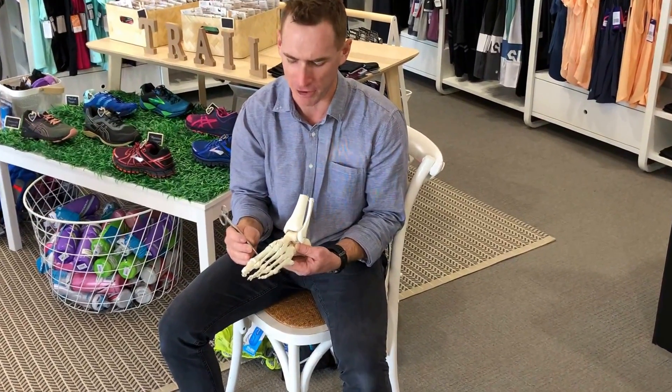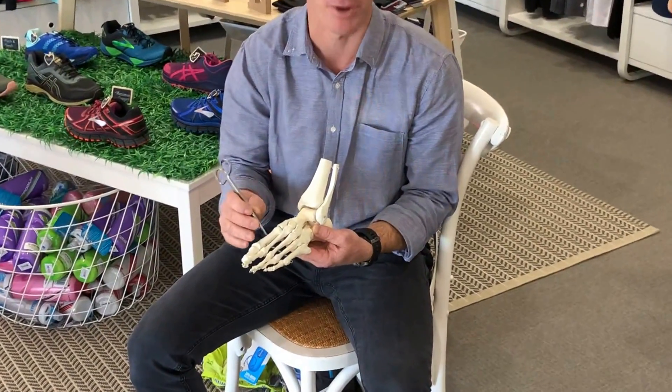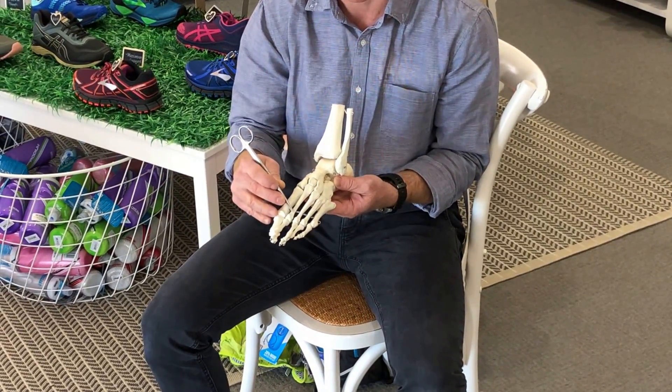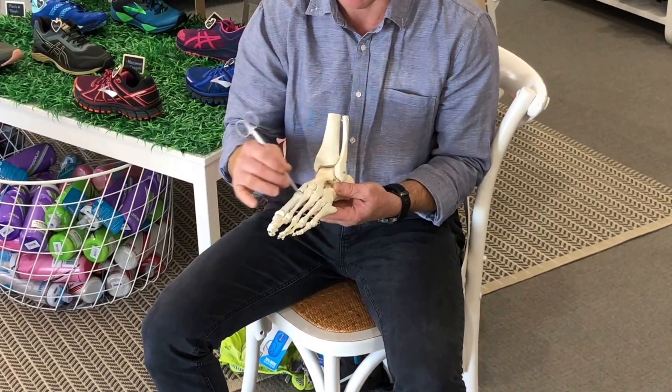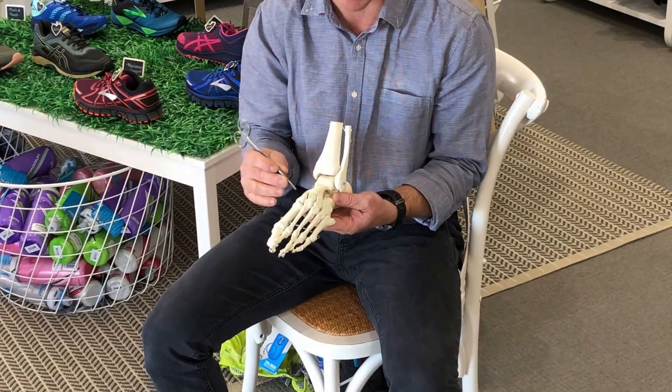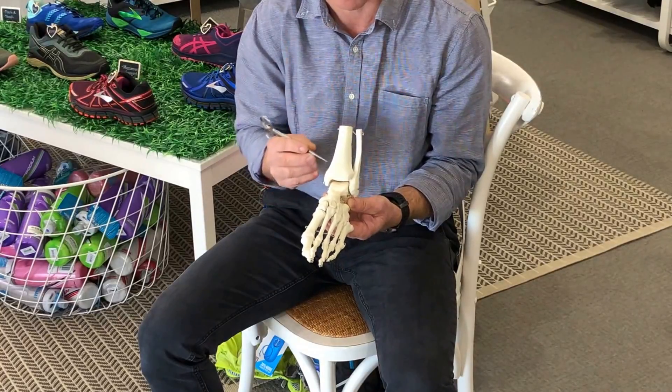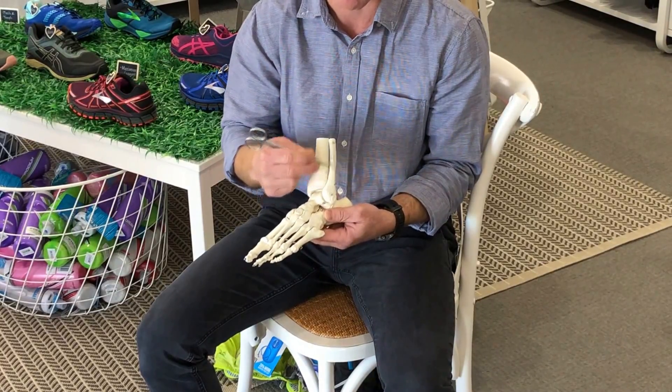We'll start with the most common spots to get these stress fractures. The most common spot in your whole body is this neck of the second metatarsal through here. Other than these metatarsals, there's some other areas we commonly get stress reactions or stress fractures — that's the tibia through here, the tibia itself, sometimes the fibula.